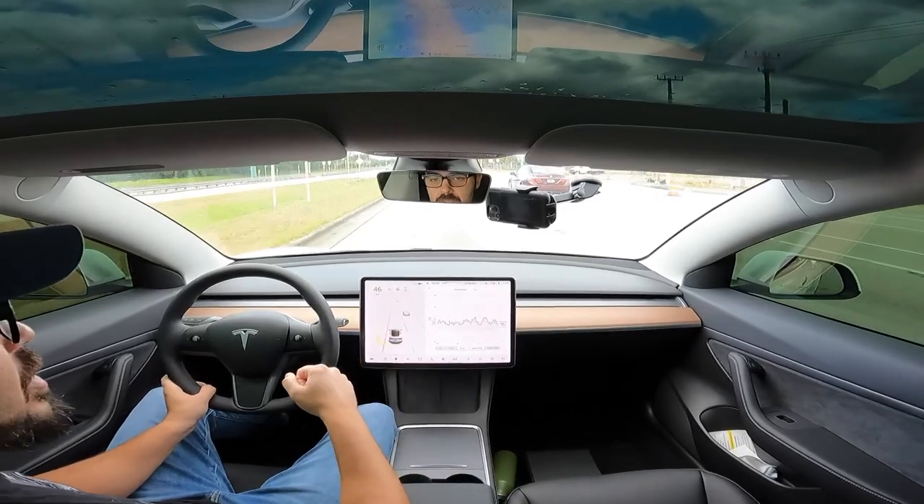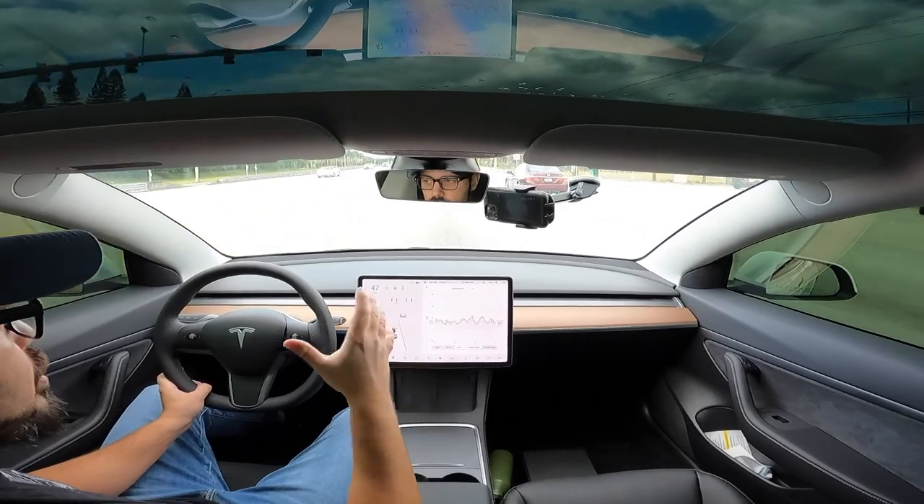I want to take a minute to say thank you to everyone who has purchased a new Tesla using my referral link down in the description. I hope you're enjoying your first 1,000 free supercharger miles — that's what you get when you use my link. I also get 1,000 free supercharger miles, so thank you to everyone who purchased a brand new Tesla using my link.